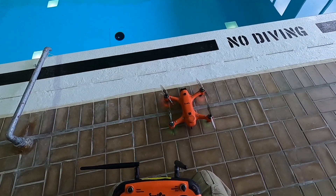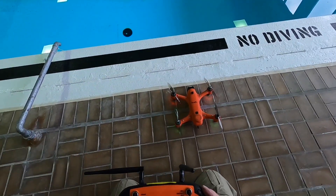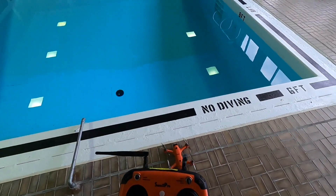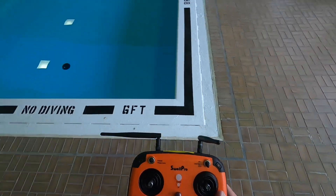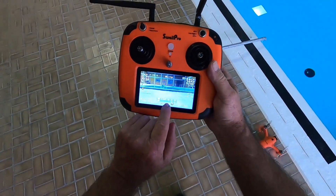We're not going to be able to have any GPS signal in here, so it tells you your frame rate and everything there on the screen.